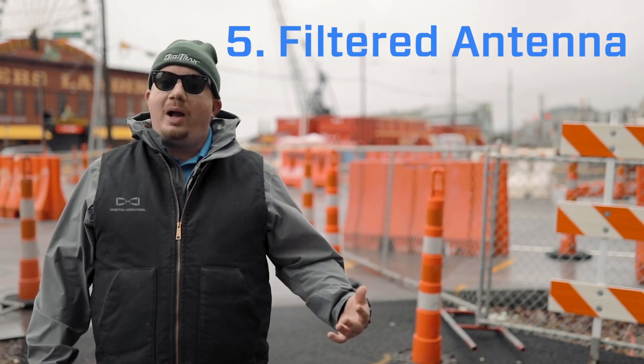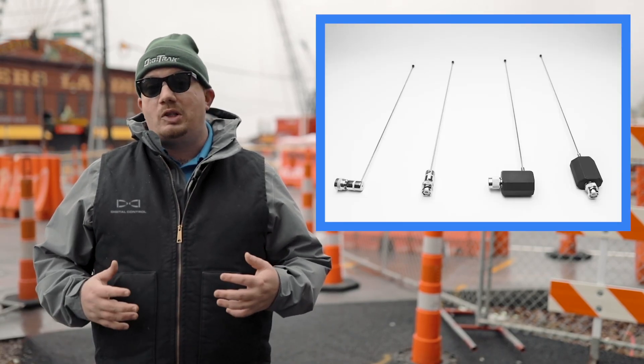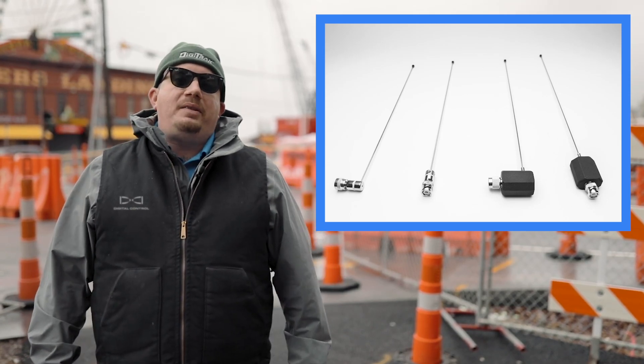Number five: try a filtered antenna. In areas of extreme interference, a filtered antenna improves your remote display's performance by filtering unwanted electrical noise. If you don't have a filtered antenna, contact your local DCI dealer.